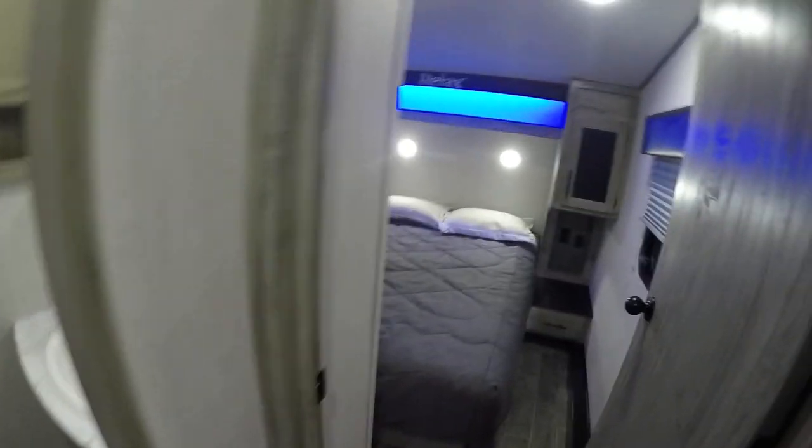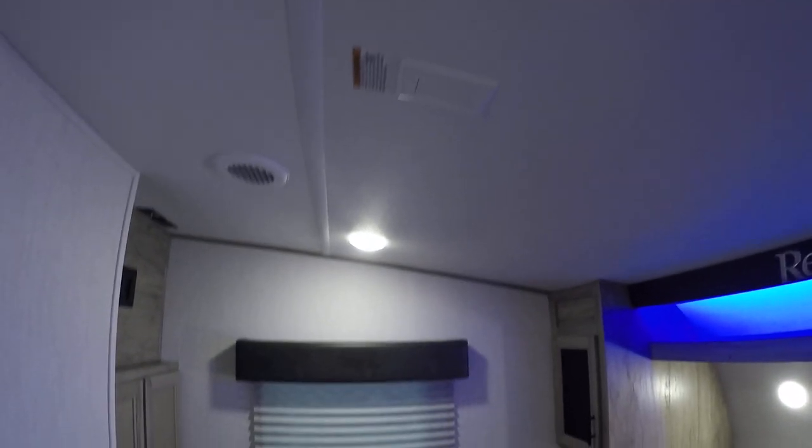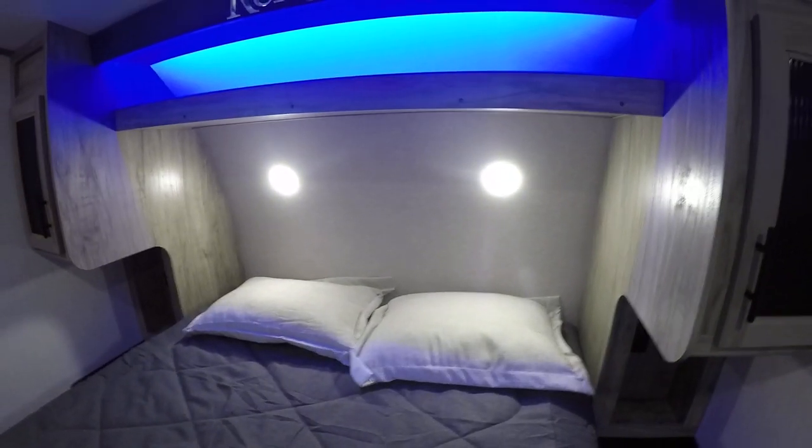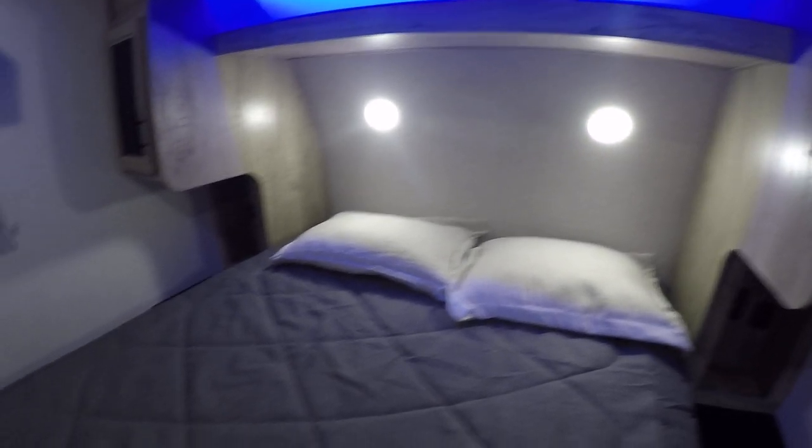Going into your master bedroom, you're going to have two switches right when you walk in to the left. One switch is going to control the blue LED and the other one is going to control the main lights. The lights above the pillows are push button lights — they've got a button in the dead center you have to push. You also have charging stations on each side of the bed.